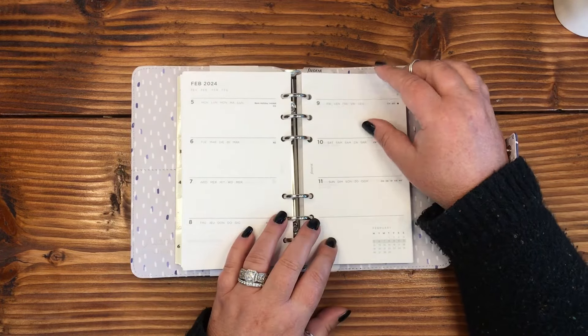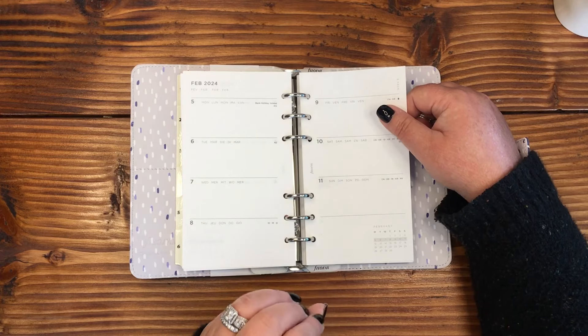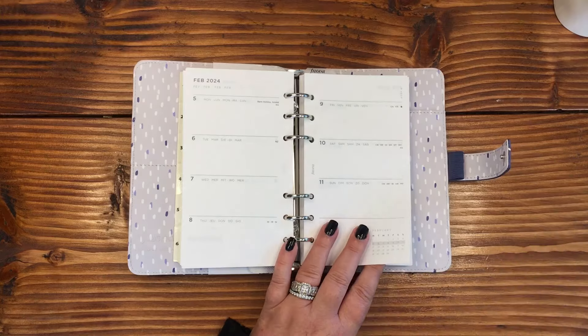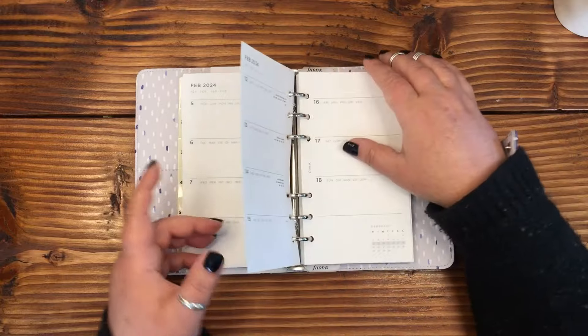I'm really not a back-planner. If I leave a page blank, it's because either I wasn't motivated to fill it in, my mental health just wasn't willing to let me, or I just got bored with it that week — and all three of those reasons are justified and I don't beat myself up over them at all.